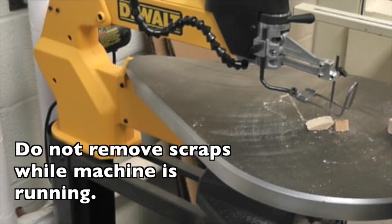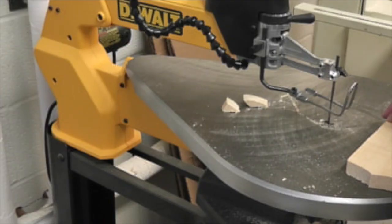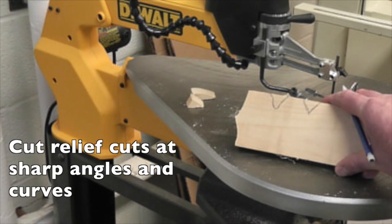Make sure the machine is off before removing scrap pieces of wood. Use another scrap piece of wood or a push stick to remove the wood. Please don't reach your fingers in there.